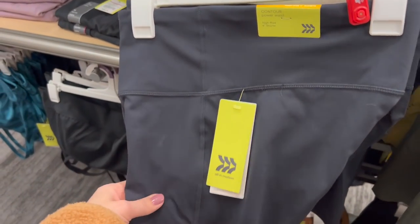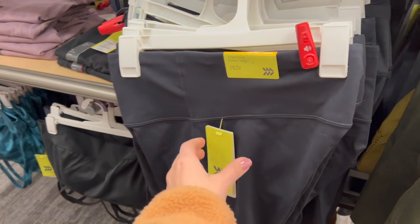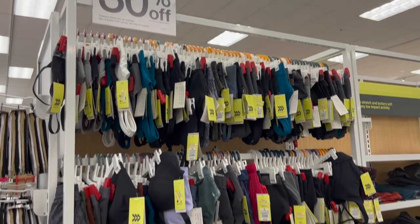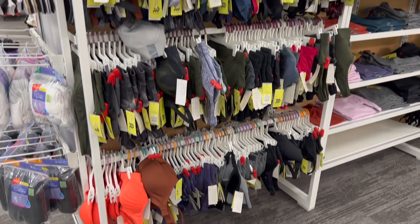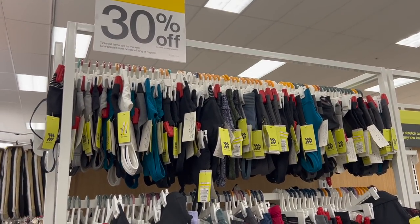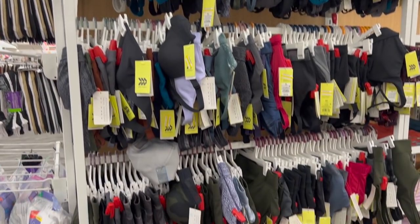I've been looking for power waist shorts — I might get these. How much? $16. I don't need them right now. They have tons of bras on clearance, so if you've been looking for a new workout bra, now is the time to race to the store and take your pick.